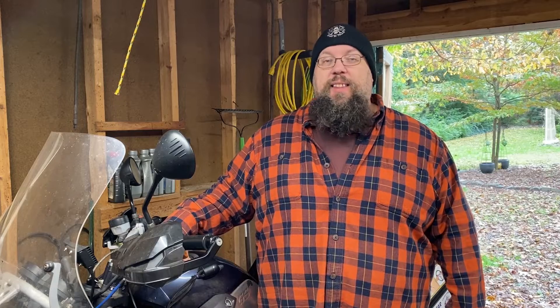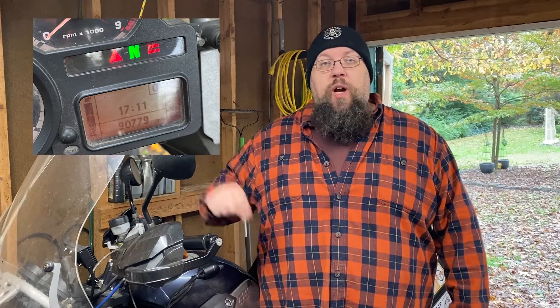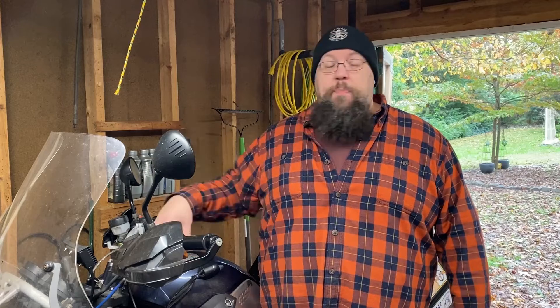This is a 2005 BMW R1200GS. It has 90,000 miles on it — 90,400 and change. On my way home from the shop the other day, as I was riding, not using anything but the throttle and my balance, I got a red warning triangle on my dash and my brake failure red lights started to blink rapidly. Normally with this generation of motorcycle, that would be an indication that the ABS unit has probably failed. These are the servo brakes, or whizzy brakes as some people call them, and they eventually fail. So that's my big concern.